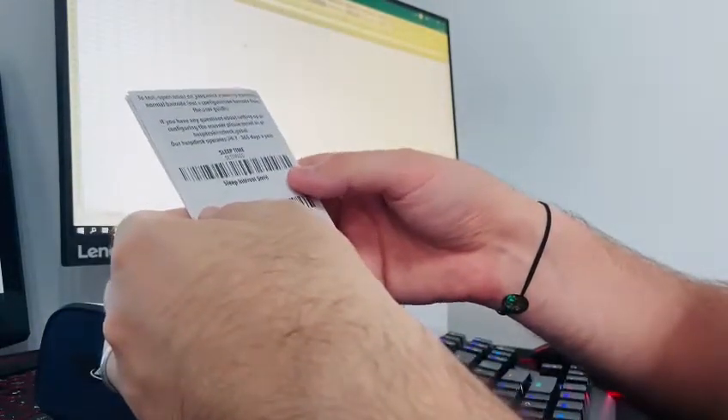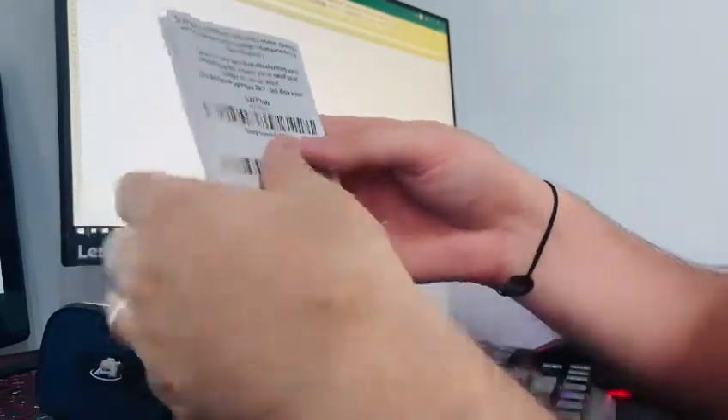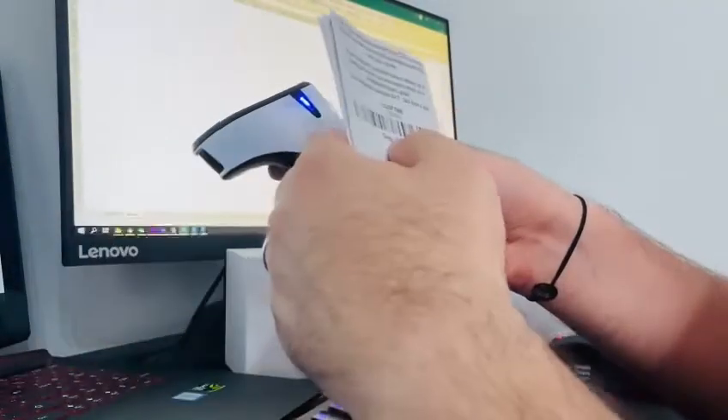And let's say if you want to change the sleep time to 5 minutes, you will simply have to scan the first code from the user guide, in order for this change to apply.